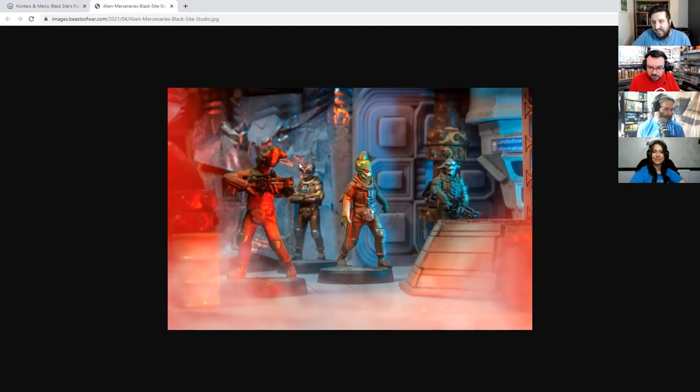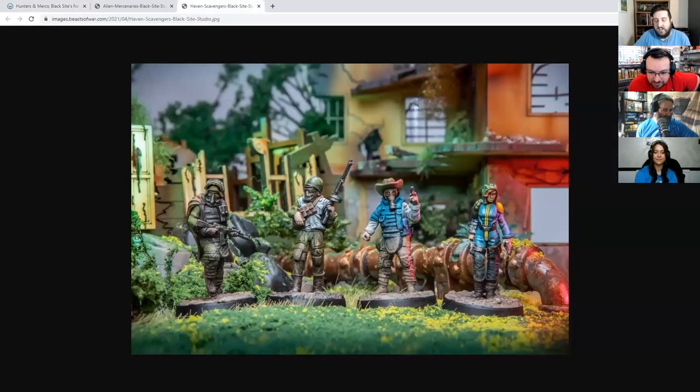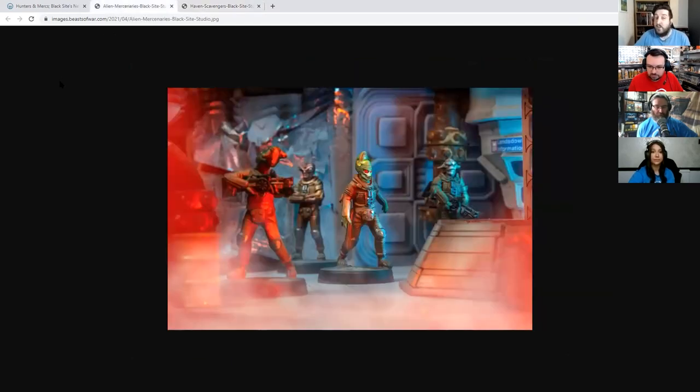Moving on to some sci-fi stuff from the guys at Black Sight Studio — they've been doing some really nice cyberpunk sci-fi stuff recently, as well as their horror games. The main focus of this latest set of releases is to introduce some possibly familiar elements into your games for use in things like Stargrave. They have put together a new set of alien mercenaries — some of them you may recognise. Maybe a little Star Wars in there, maybe a little bit of Fifth Element. They're sure to stir some community discussion. You've also got a new set of post-apocalyptic survivors in 32mm resin, many of them single-piece miniatures.